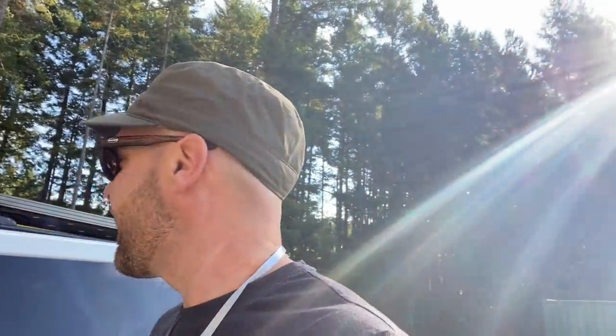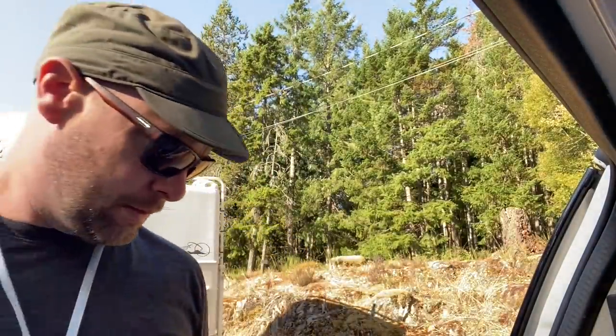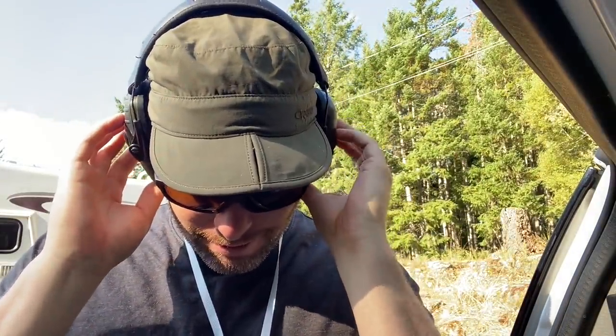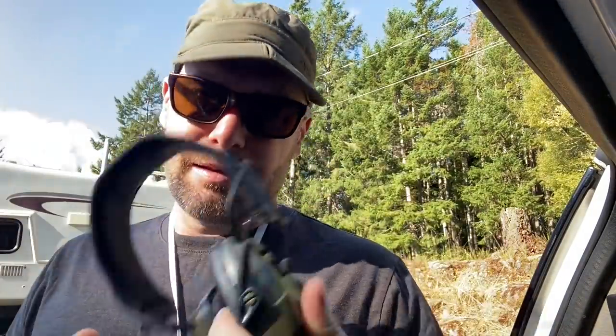The range. There's a loud one. Turn this guy on. These earmuffs might have batteries in them so that they have noise cancelling in them. They're for this kind of thing.